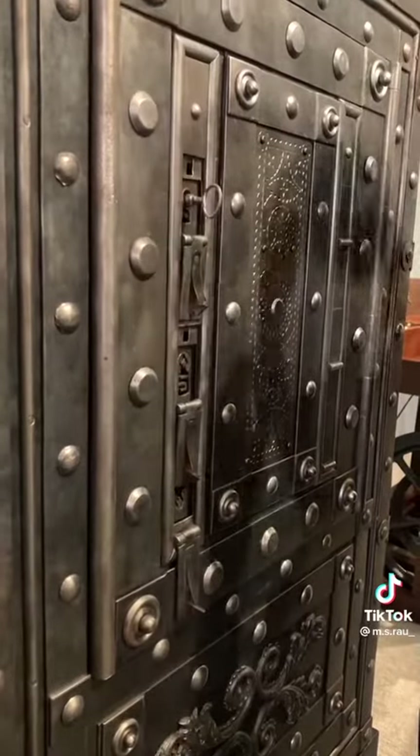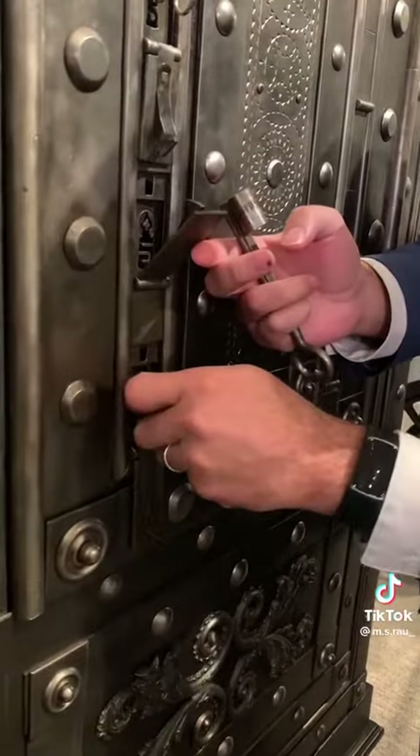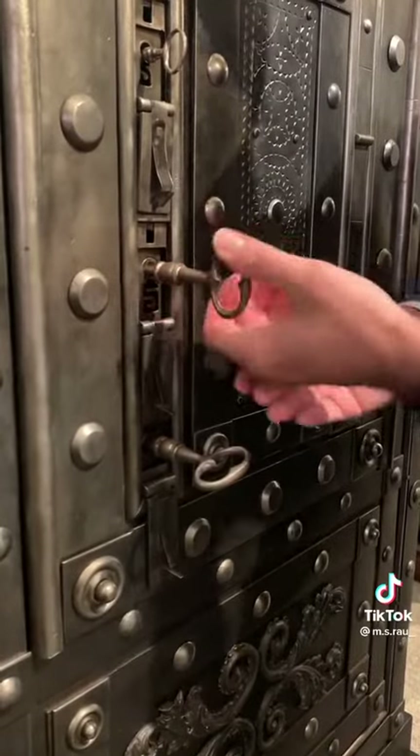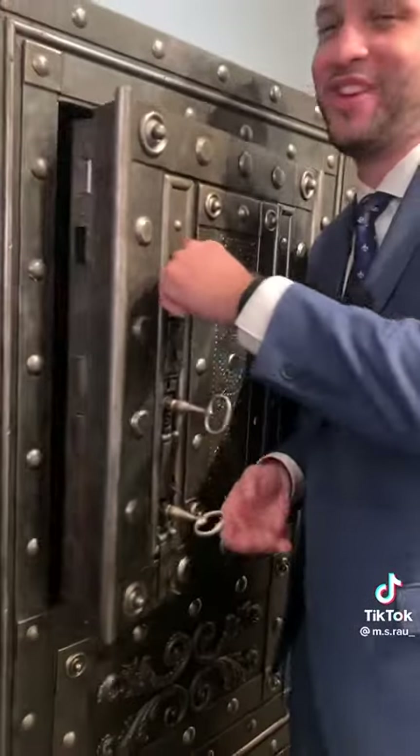Then we find our proper remaining keys. This one goes upside down into this keyhole, once to the left, and then you enter the center one twice to the right, and then you open your safe.